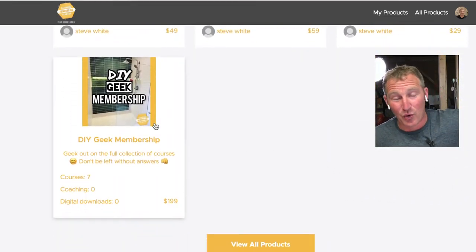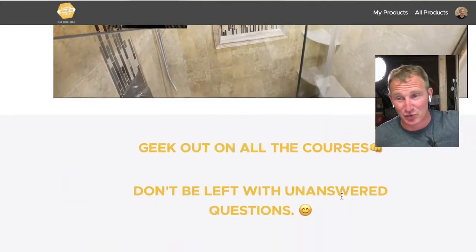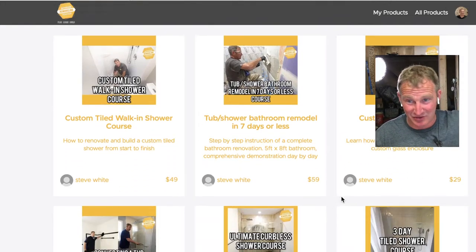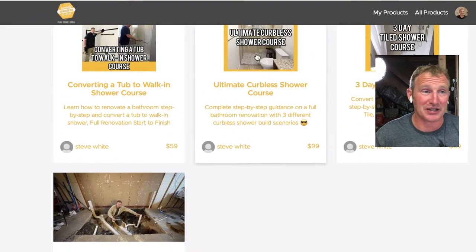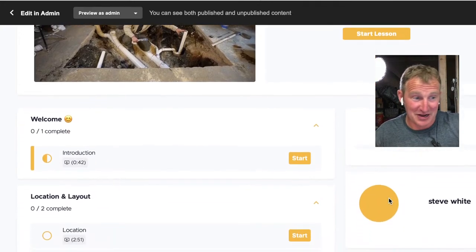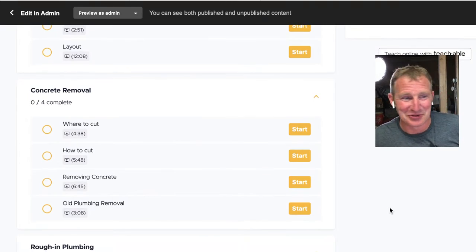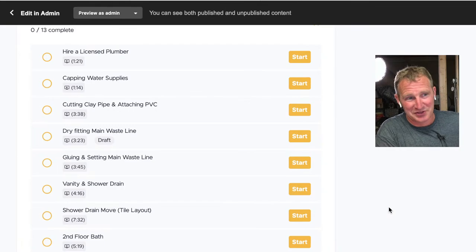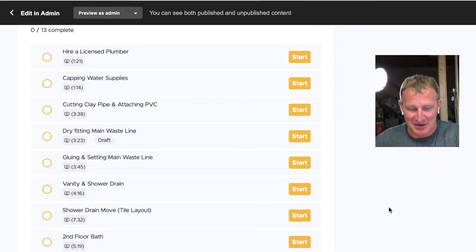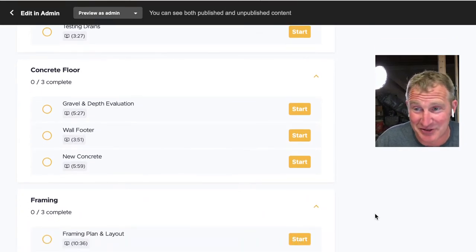You can get all the videos for this specific basement bathroom in my DIY Geek membership — this includes all of my courses and everything's interlinked together, so it's really going to be the best value. We go over the layout, the concrete removal — which can be pretty difficult in an older home — and all the plumbing. Not every plumbing situation is the same, so I link my other courses that show different demonstrations of different configurations. Basement bathrooms are definitely a little bit unique because you really have no idea what you're in for until you remove that concrete.